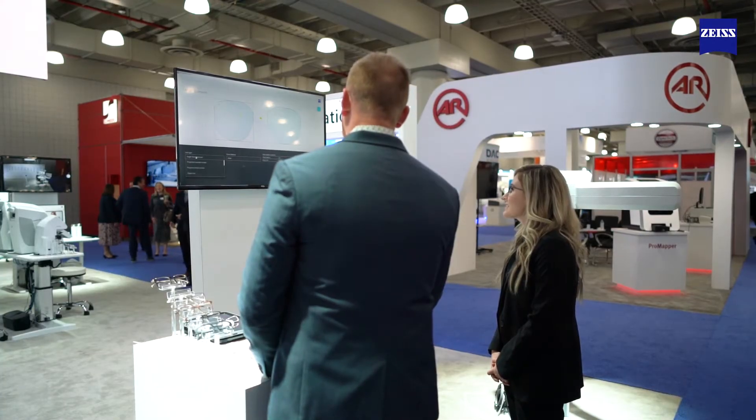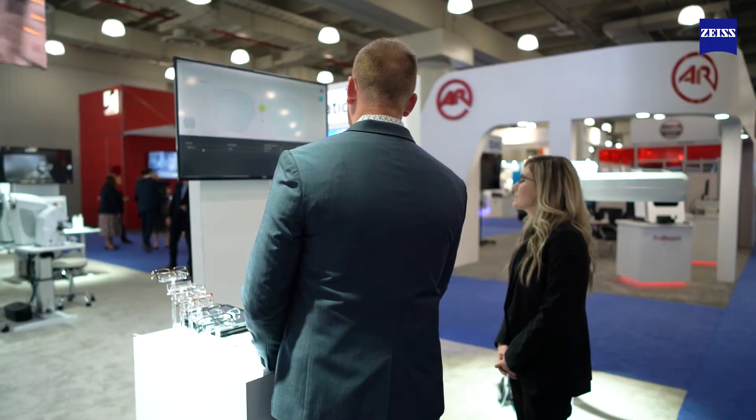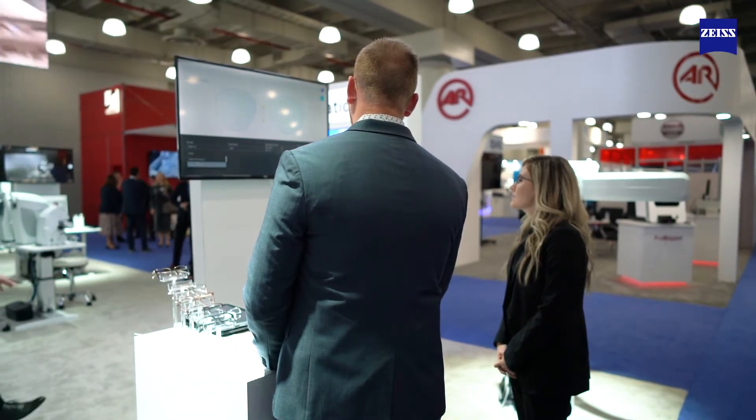We can choose our lens layout — so if we were fitting a progressive, a digital lens, or a single vision lens, we have all of them available.